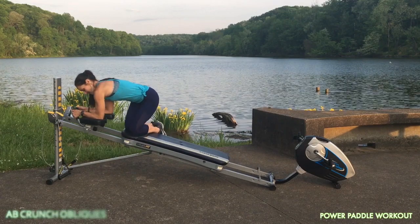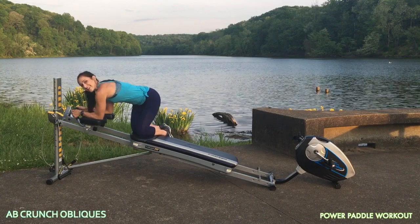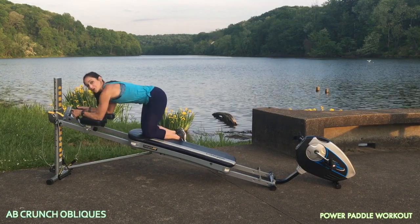Then you'll turn your knees to the sides, working through your obliques. Of course, you'll do both sides.